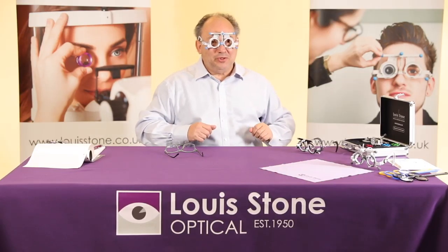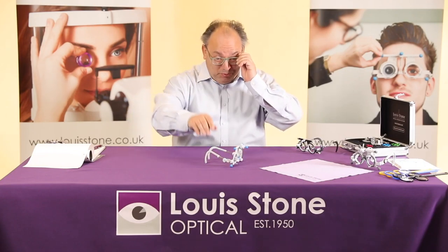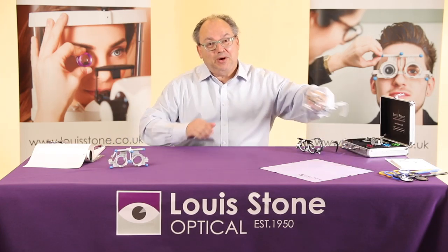I shall put it on for you so you can see how it fits. I've got a fitting model in the background who looks better than I do, but there we go. Right, so that's the UB4 — I'll put that to the side and show you the next one.